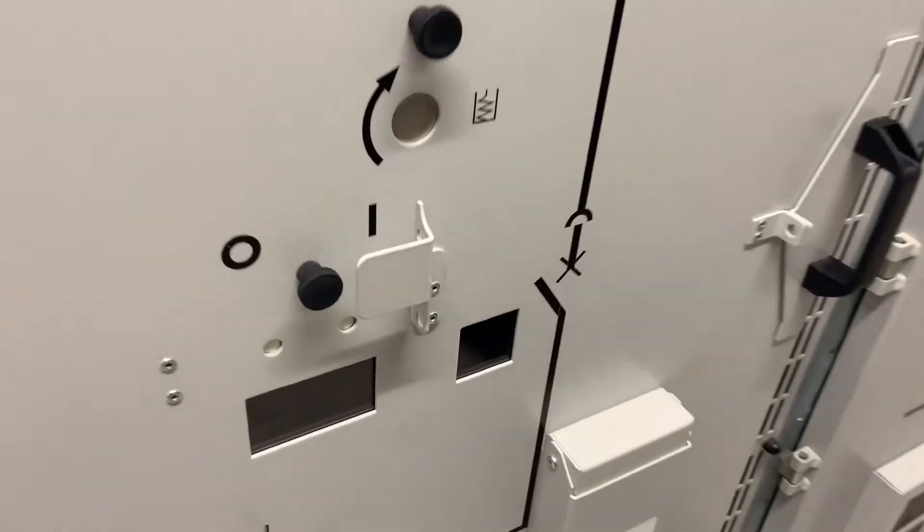The motor is now charging the spring motor. On the right hand side you can just make out a white background that's just turned to black. The breaker is closed.